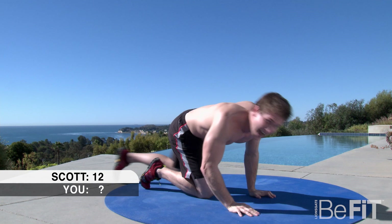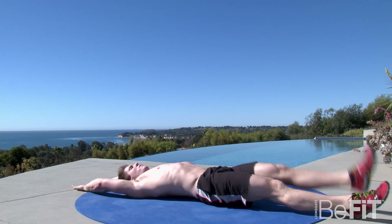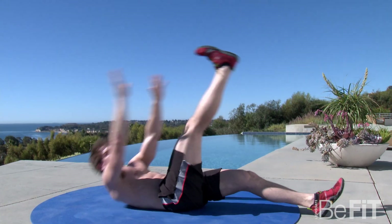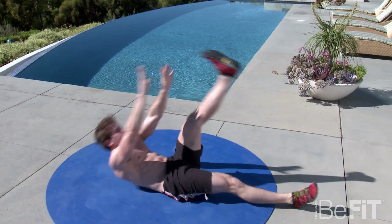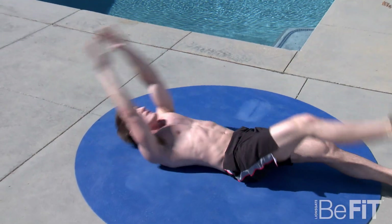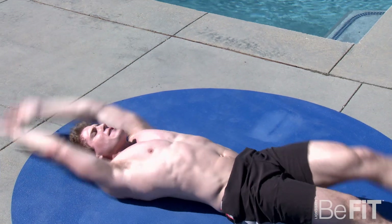Back into the alternating toe touches, 30 seconds, and go. Get those shoulders off the pad for every single rep. Oh yeah, get into the finish line.